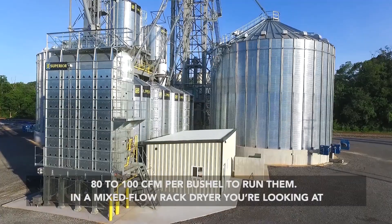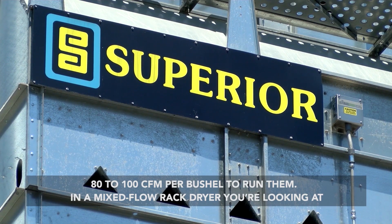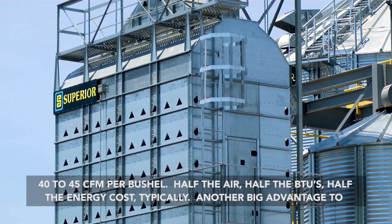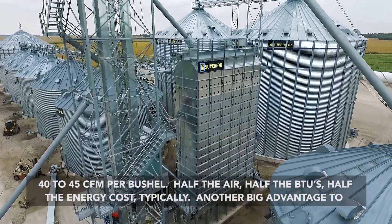With a lot of other dryers, you're looking at 80 to 100 CFM per bushel to run them. With a mixed-flow rack dryer, you're looking at around 45 CFM per bushel — half the air, half the BTUs, half the energy costs typically.